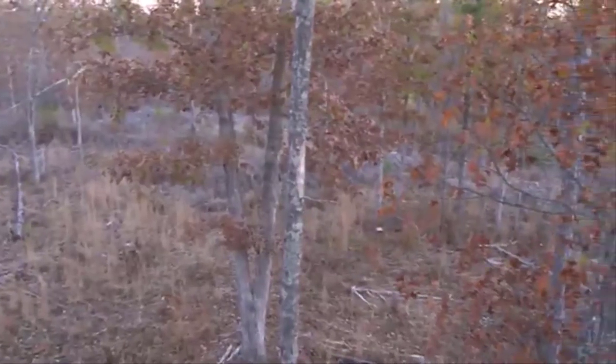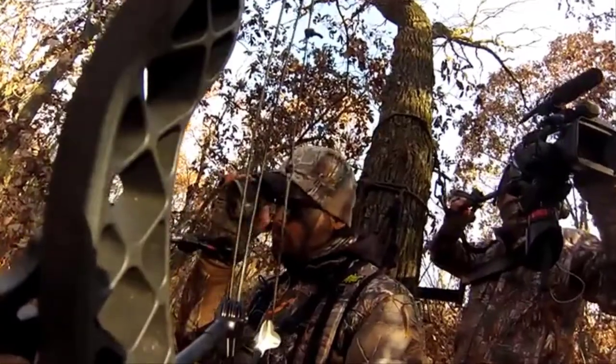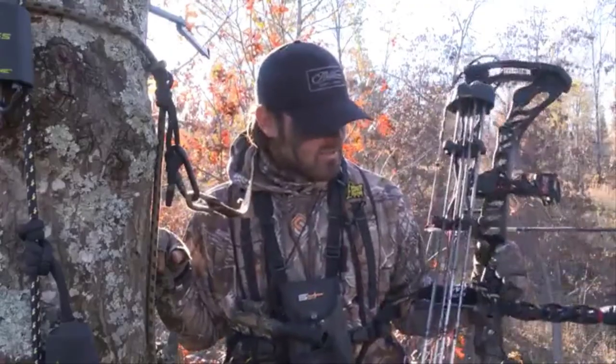What I mean by running through scenarios is you look at the different gaps your stand is set for — where it could potentially happen. I like to draw my bow, get myself set: if he's there, if he's there — and feel comfortable. So when that shot does present itself, I'm ready. And this Carbon Excess stabilizer is one of the most comfortable stabilizers I've ever had on a bow in my life.